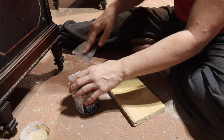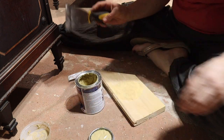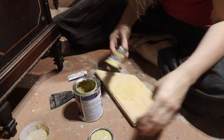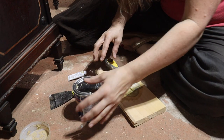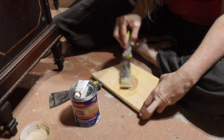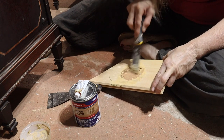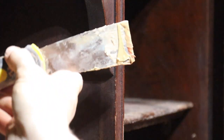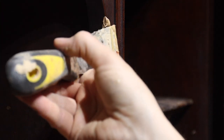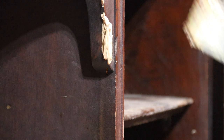Bondo wood filler — my go-to. It's turning pink because I put way too much hardener in there. I'm going to have to work quickly. I'm just sort of globbing it on there right now — professional word — because I'll shape it later.